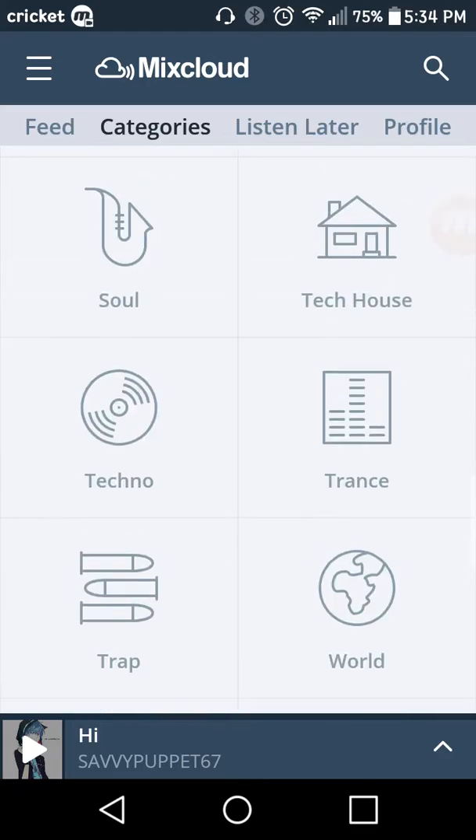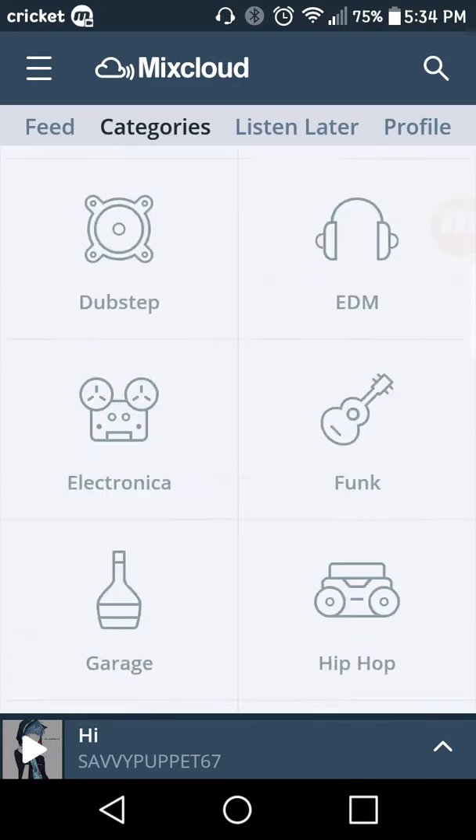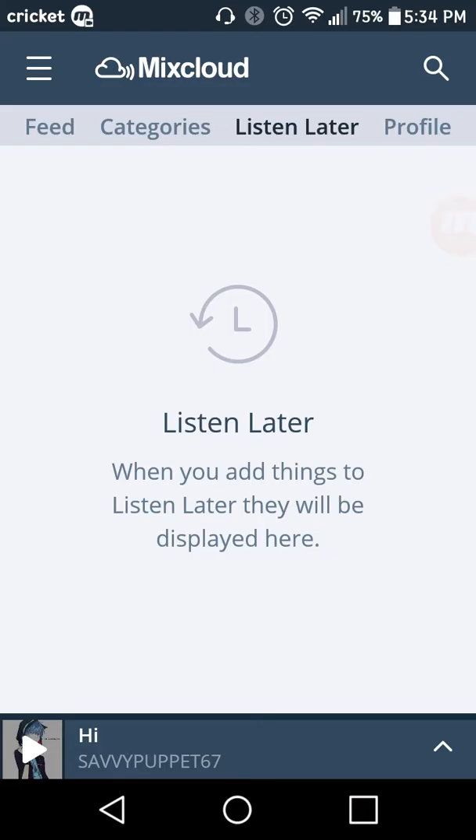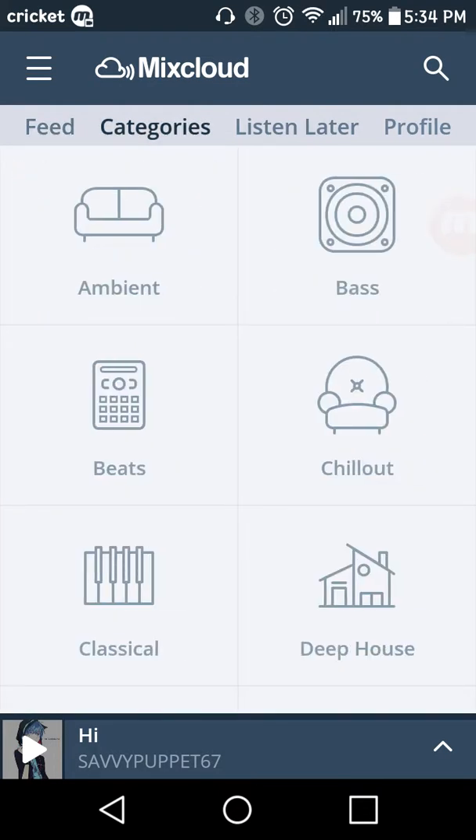There's also trap, rock, and everything like that. You can do your own 'listen later' list — I don't have anything right now because I just started — and you can actually make your own profile as well.